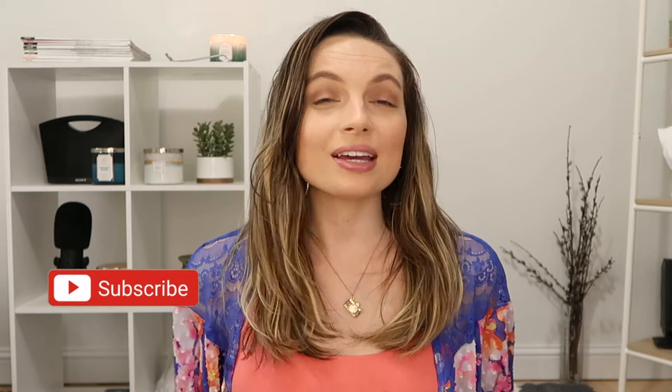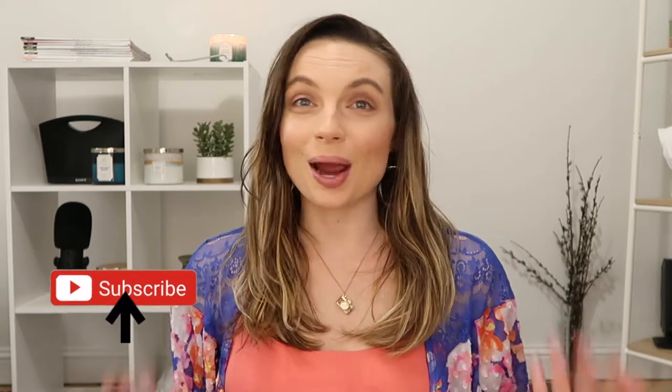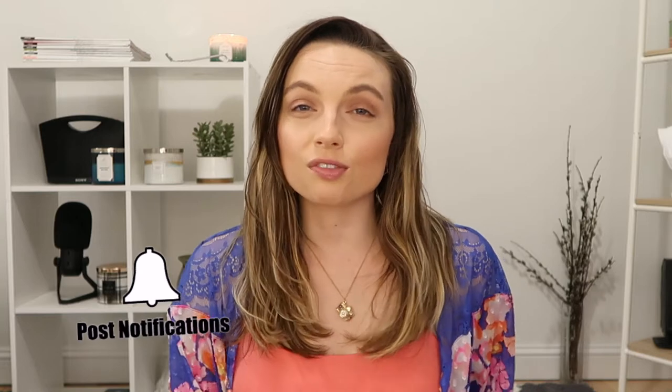Hey guys, welcome back to my channel, and welcome if you are new here. My name is Amanda. Before we get into the video, I would love it if you would subscribe to my channel. I post weekly content so you don't want to miss a video. I do product reviews, lifestyle videos, food tutorials, and just a bunch of different stuff. Make sure you turn on the bell down below so you're notified every time I upload.